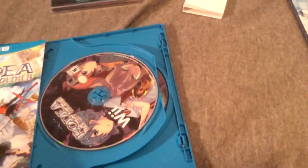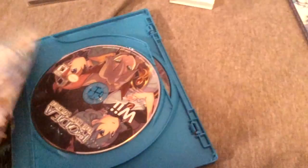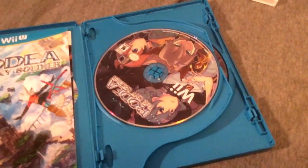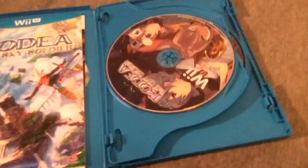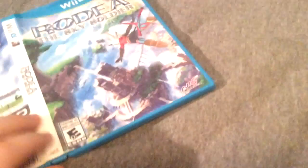I was going to say I could always find a spare Wii case and put the game in there, but then I realized it's kind of part of the regular case, so I can't exactly do that.